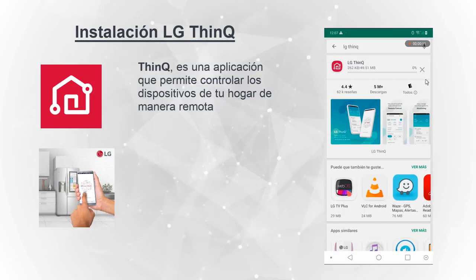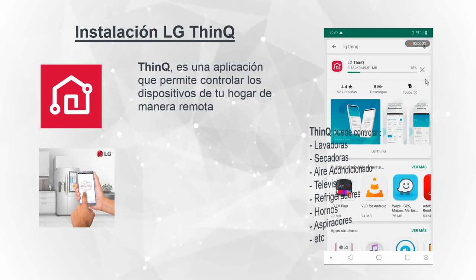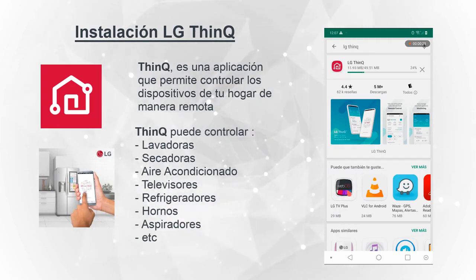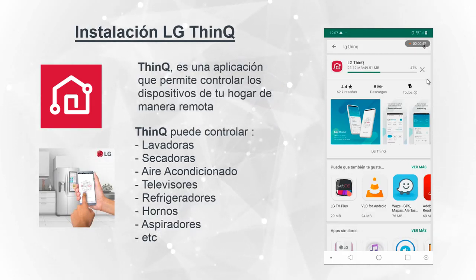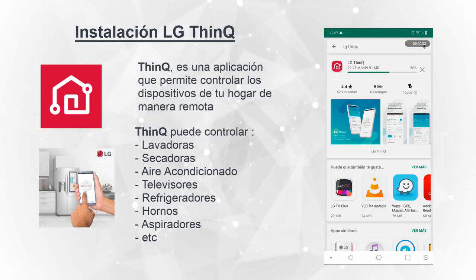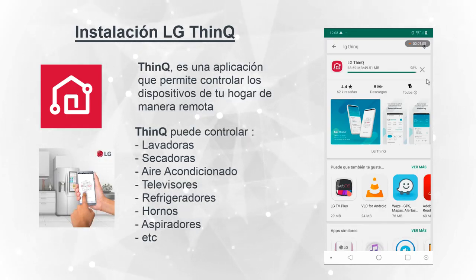Vamos a hacer el proceso de descarga de la aplicación. Verifiquen bien qué aplicativo descargan, que coincide con lo que están observando en el video. Con esta aplicación ustedes van a poder controlar diversos productos: lavadoras, secadoras, aire acondicionado, televisores, refrigeradoras, horno microondas, aspiradoras. Es decir, todas las gamas de productos de la marca LG.